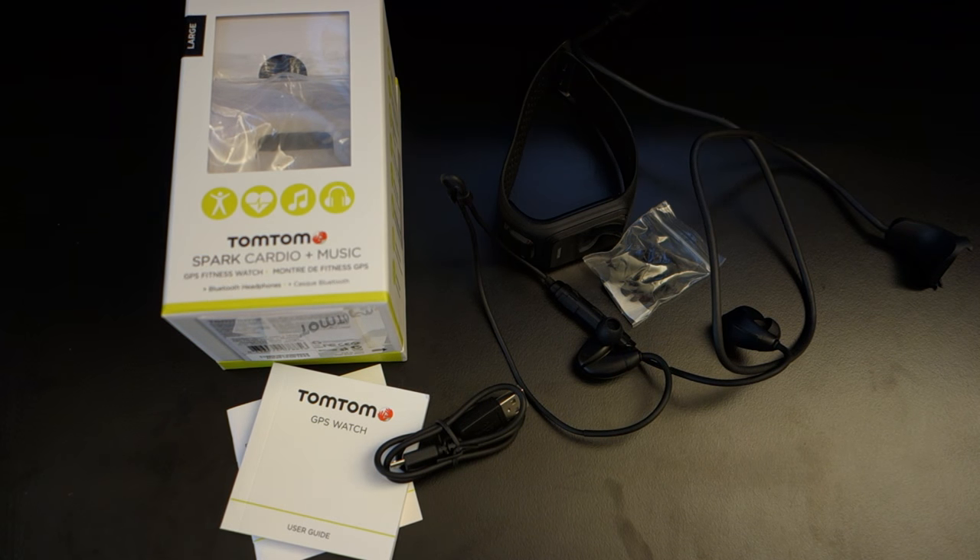Hey, what's up guys, Solly Dubbed here, and today I'm doing a video review on the TomTom Spark Cardio Plus Music Sports Watch.